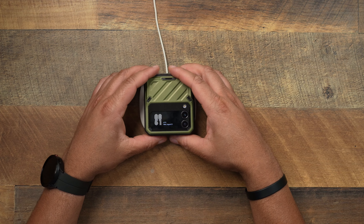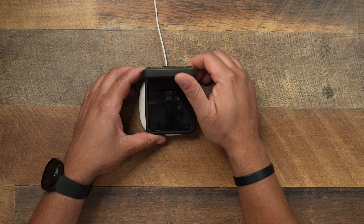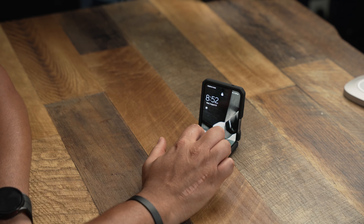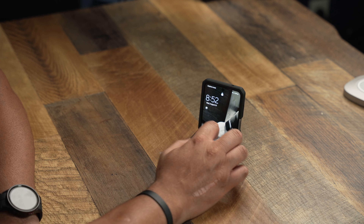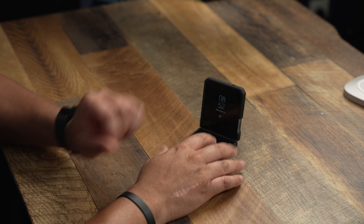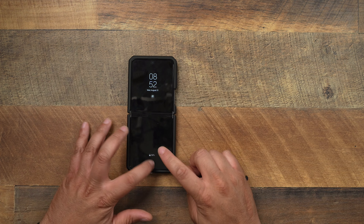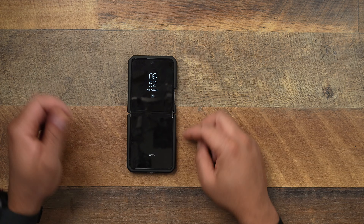Bringing the wireless charging over here, dropping it down on wireless charging — it works just fine, even with the case on. And let's test it in flex mode — however you want to call it. It has no rocking if you are tapping on it. It has a little rock if you push the top, but for the majority, there isn't any rocking going on with this case. So that's a good look right there when it comes to Subcase.